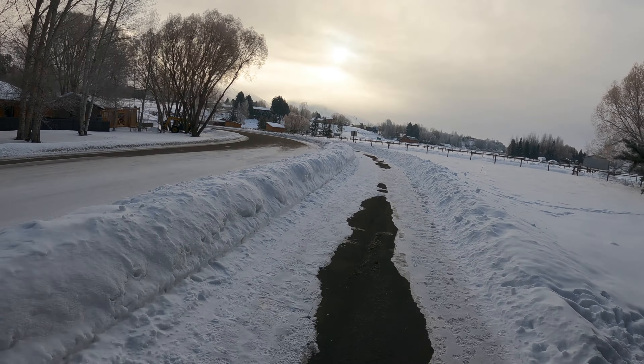I burned through two GoPro batteries in a matter of 40 minutes. I think I talked too much at any one time and it didn't allow the hand warmer to warm it up enough, so I burned through it. I had to finish up my run, come back inside and get the camera to finish up. Back to Zach.